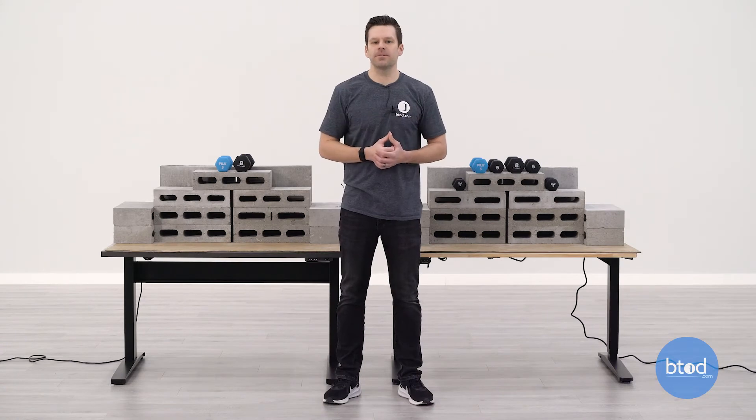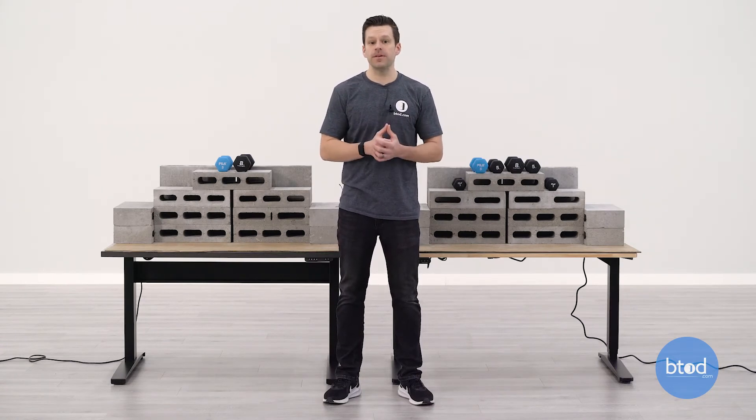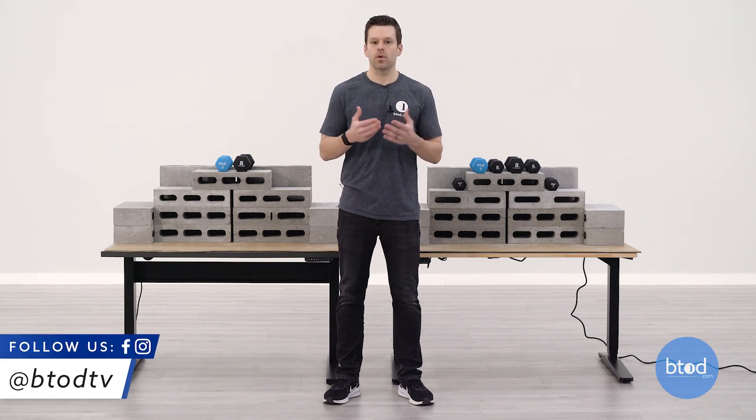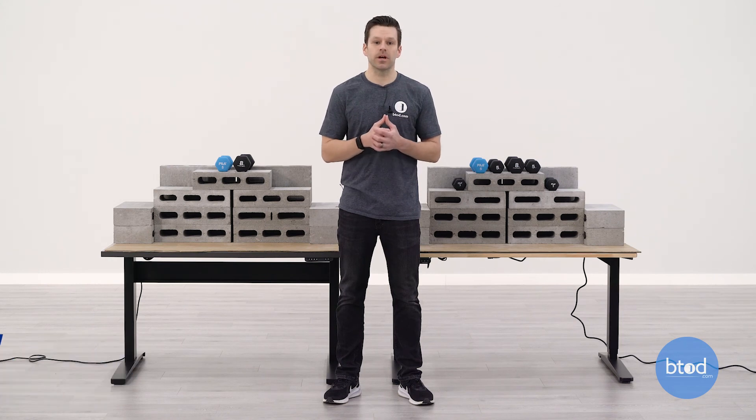Hopefully this weight capacity comparison of the VertDesk V3 Plus versus the Uplift V2 gave you a better idea of how each desk performed. Something I definitely took away from this is that both desks were actually very consistent with their lifting across the various weights. When we overloaded the V2 product — which again is something we wouldn't recommend — it didn't necessarily trigger the overload protection at 450 pounds, but when we added a little bit more weight, it did overload the desk, putting an error on the screen. What we found when we overloaded the V2 is that it brought the motors out of sync, so the desk was a little bit crooked. The only way to fix that is to bring the desk back down and reset it. Again, don't recommend that. But both products were very consistent with their lifting motion.